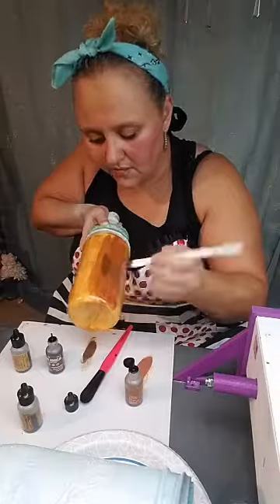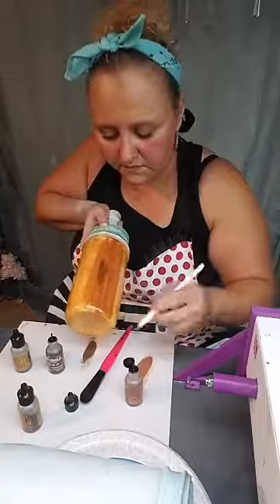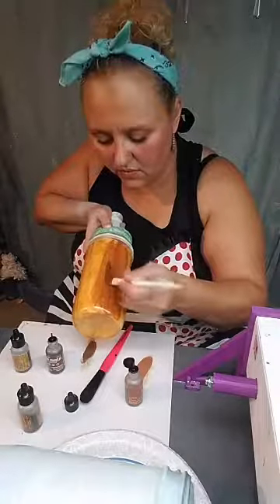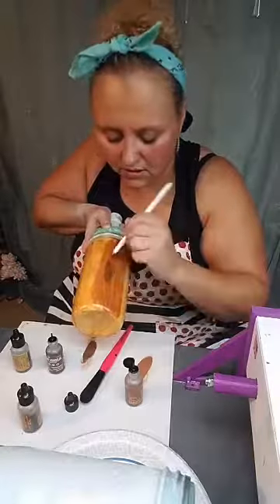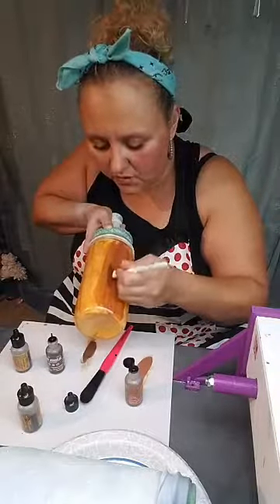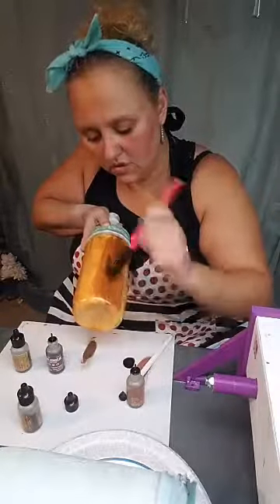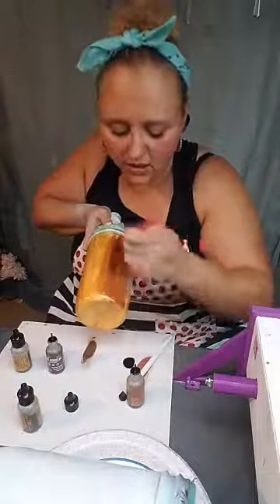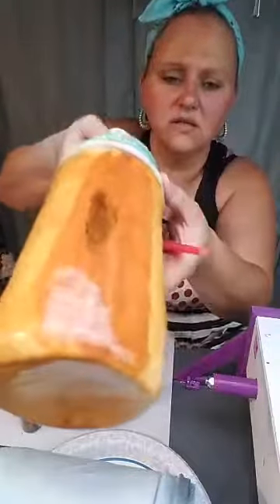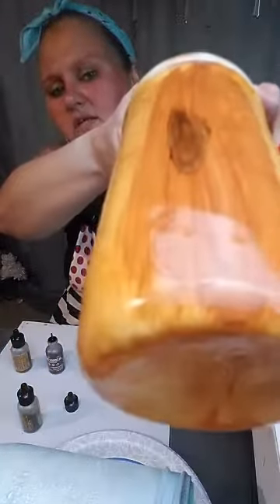Every time you go into the knot you're just gonna get a little bit more layers, and you can come in and smooth it out and grain it up. There's the glare — we've got a little dark knot there. Let me see if I can move the camera so you can see it better out of the light.